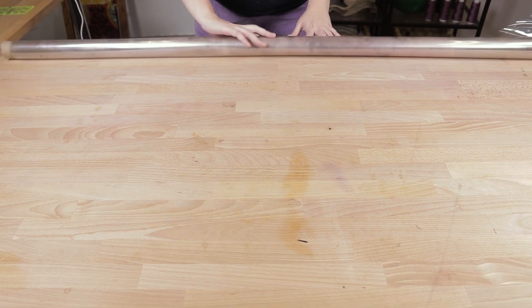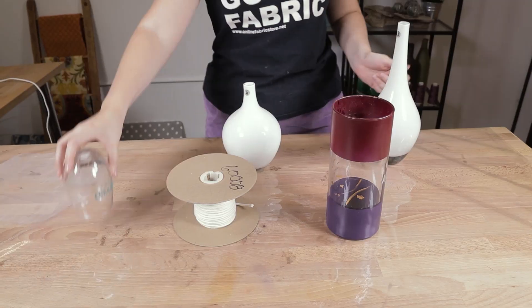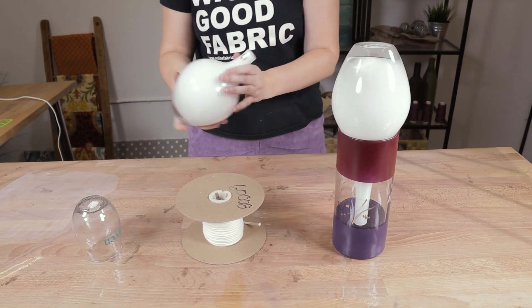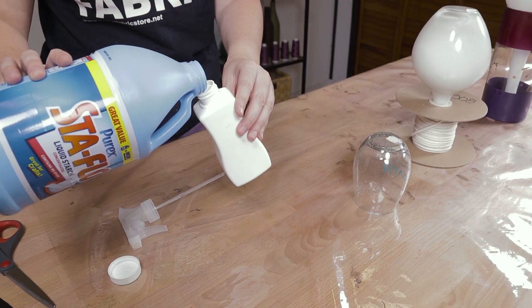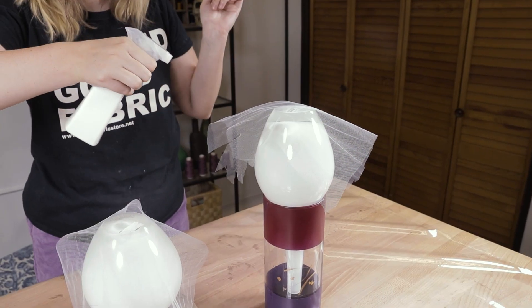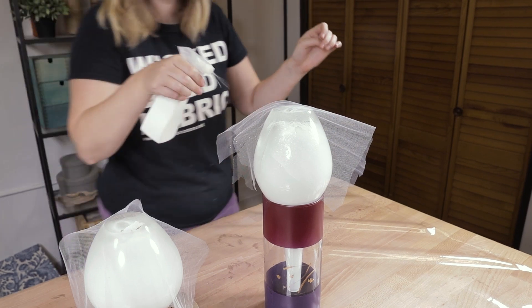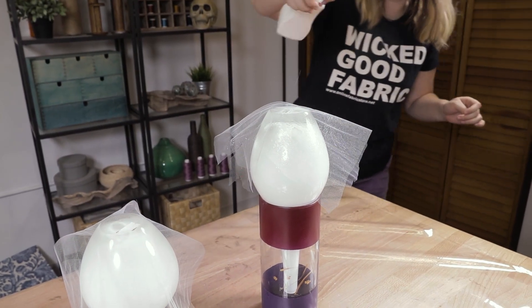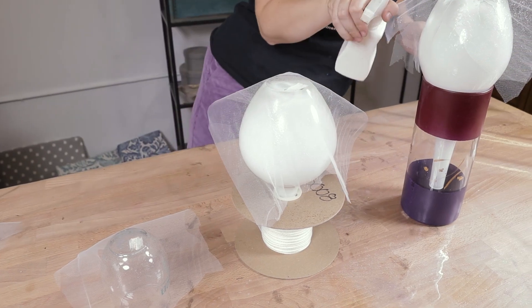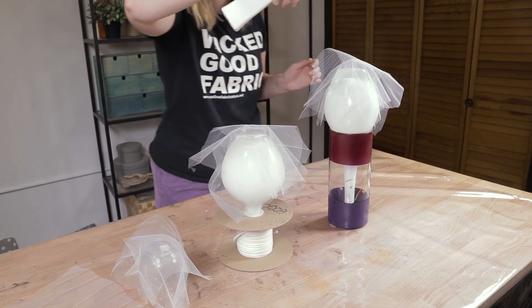You might want to cover your workspace because this part can get a little bit messy. I'm using glass jars to make different sized ghosts, but if your form can't be washed, you're going to want to cover that with plastic as well. Drape one or two pieces of white tulle over the top of your form and spray it in place with liquid starch.